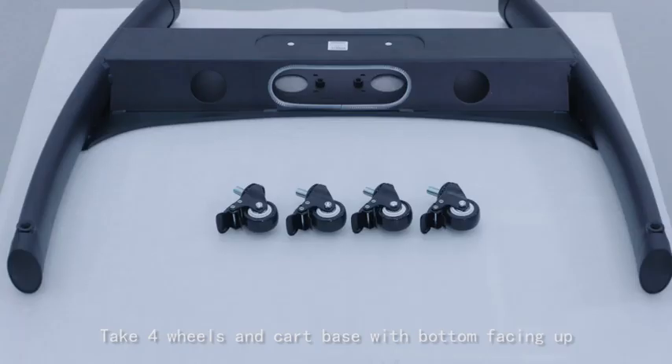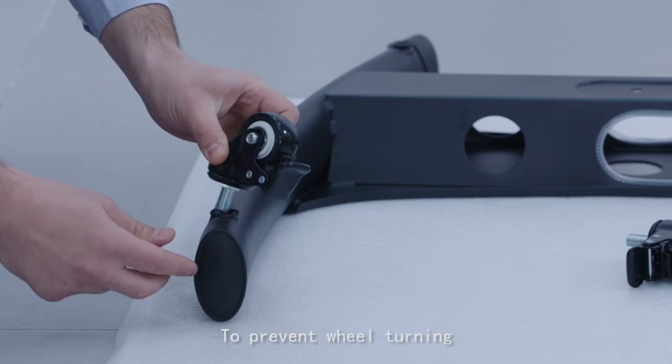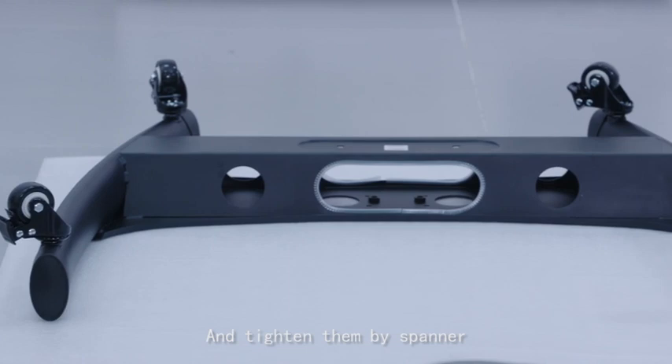First, lay the foam sheet on the floor. Place the cart base with bottom facing up. Engage the wheels' brake discs to prevent the wheels from turning. Turn the wheels into the base feet thread holes and tighten them with a spanner.